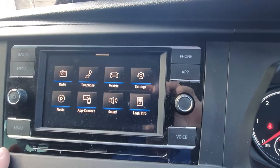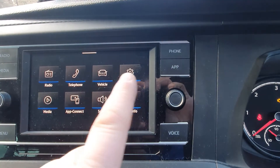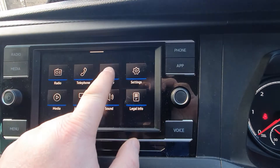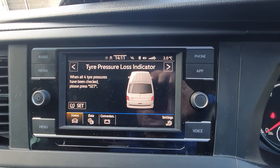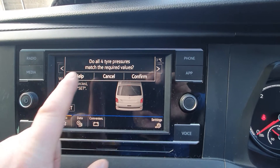Through the menu you have Settings. A lot of people will go for Settings like on other Volkswagens, however all you need to do is press Vehicle, and the very first display that comes up is the Tire Pressure Loss Indicator. Simply go over and hit Set.